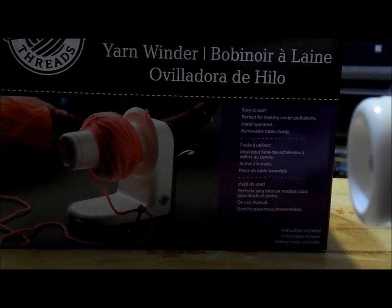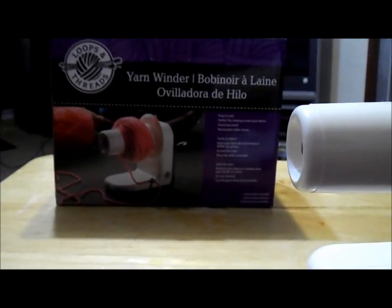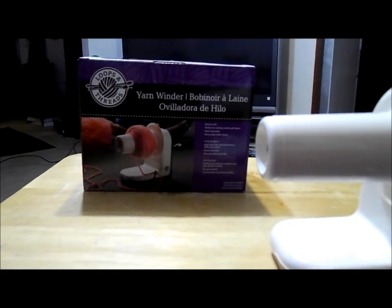It didn't really have a whole bunch of instructions with it. I couldn't really find anything online about it, so I decided to do a little bit of a video to show you how to use it.